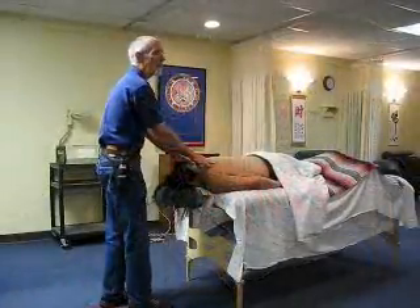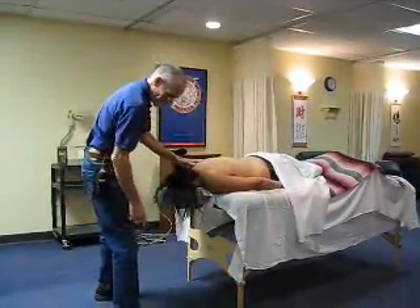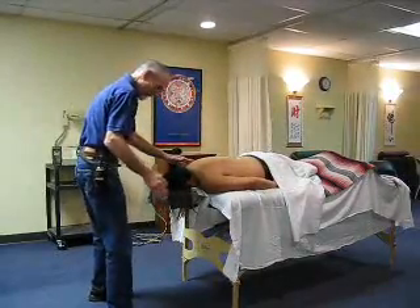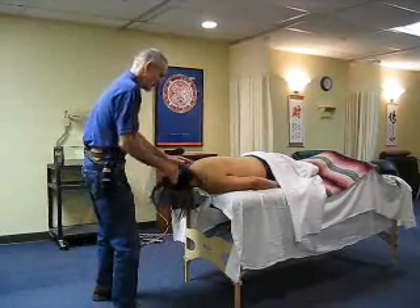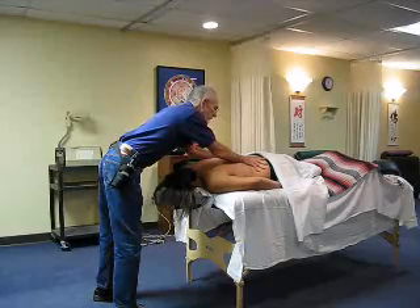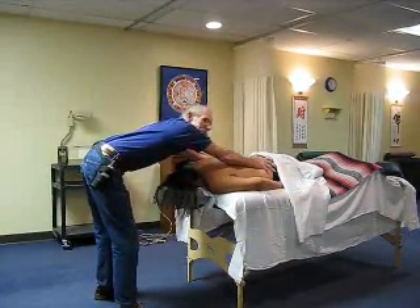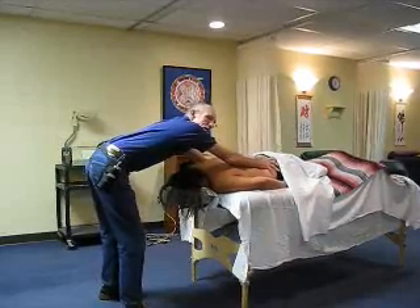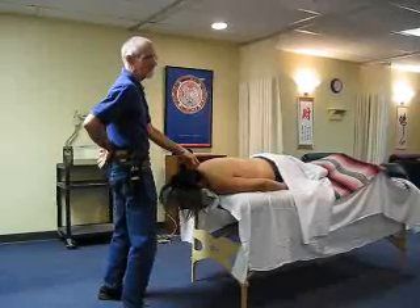I will show you how not to do this. What you see a lot of times with people is they have their feet next to each other instead of being in a lunge stance, and when they do the effleurage, they bend in their back like this — which means that they're off balance, and it also means that if they do this hundreds of times a day, they're going to have low back problems.